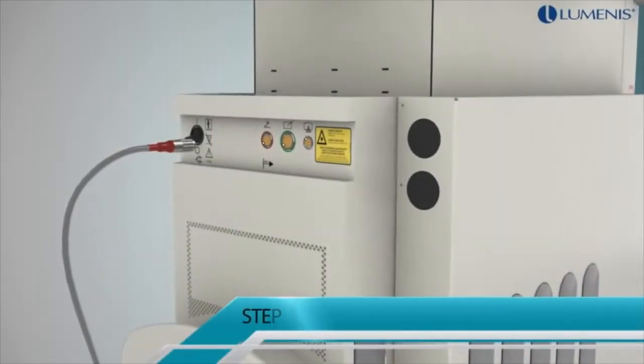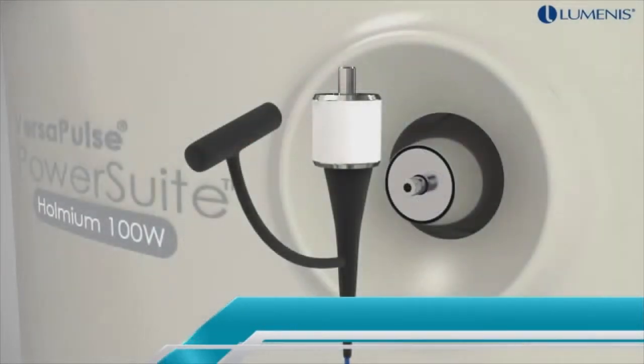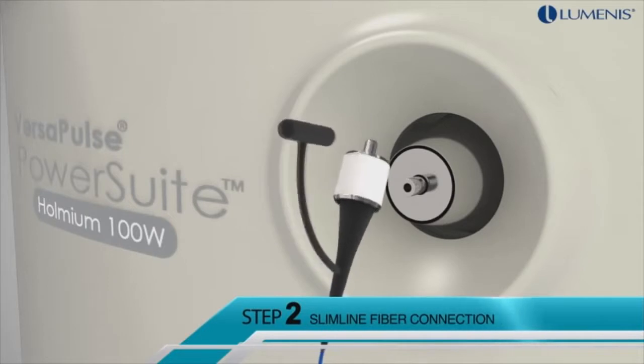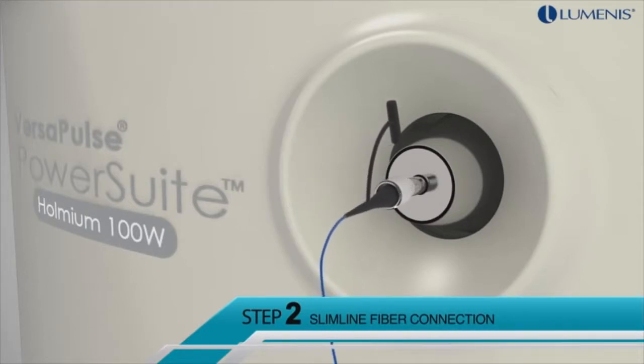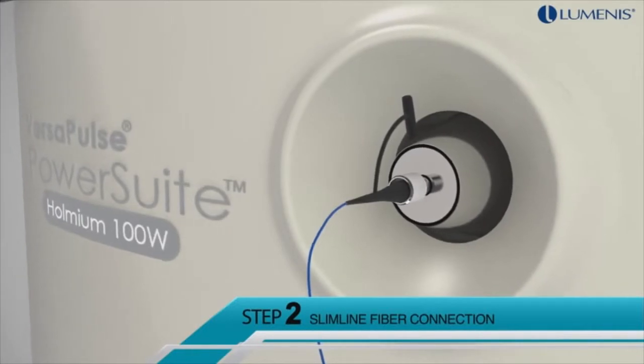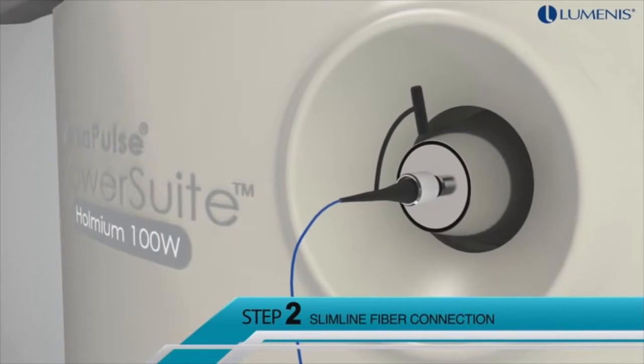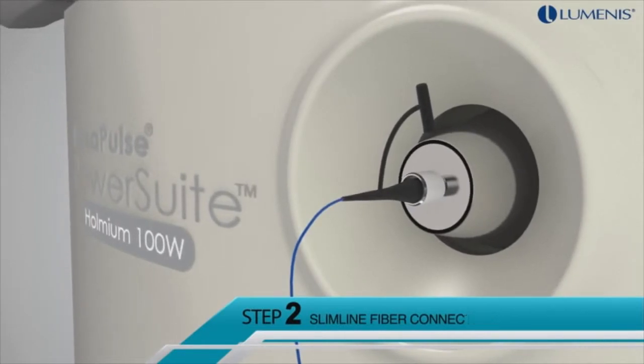The system setup includes five simple steps. Step 1: connecting the foot switch. Step 2: connecting the fiber. The VPPS 100W system is optimized for use with the Slimline family of disposable or reusable fibers. For HoLEP, the Slimline 550 micrometer is the most suitable fiber.